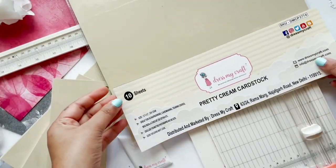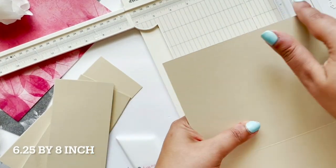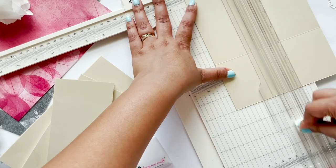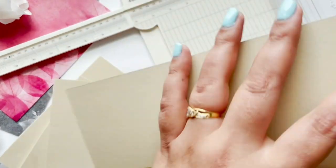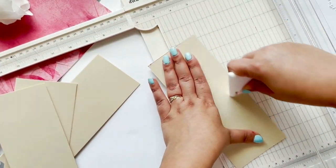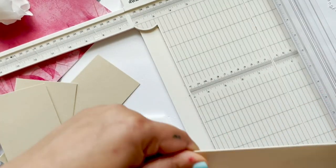I'm going to use pretty cream cardstock from Dress My Craft — the size of this cardstock is already mentioned on the screen. I'm going to score it at three inches, and again score it at three inches on the opposite side. After that I'm going to fold along the scoring line with the bone folder. Bone folder is a must because it gives a very crisp scoring line, and in this way I have created my first page for the album.